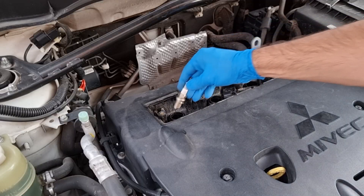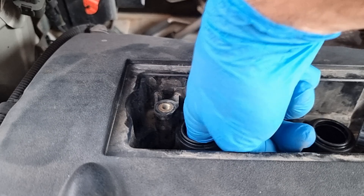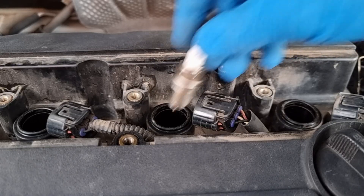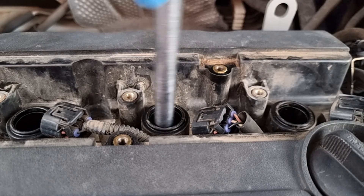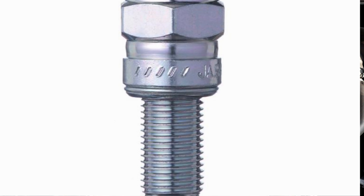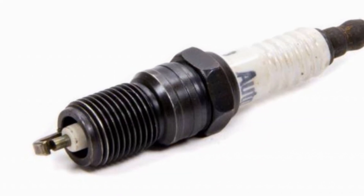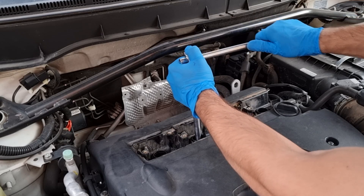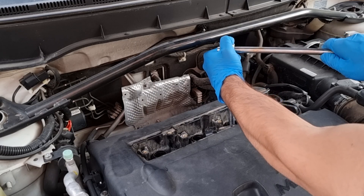Now you can put the new spark plugs in. Always place the spark plugs carefully — don't drop them. The installation is the reverse of removal. I didn't use any anti-seize on the thread before installing. Spark plugs that have a chrome finish don't need any anti-seize; use it only on anodized finish spark plugs. Another tip: if you don't have a torque wrench, a quarter turn like this is enough for tightening spark plugs.